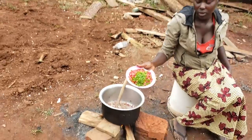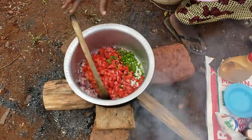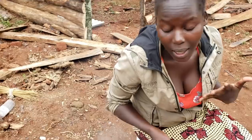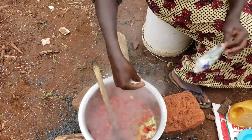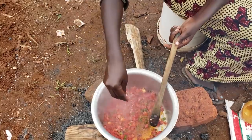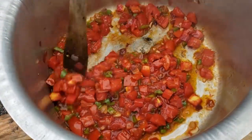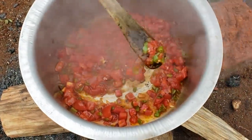So guys, we are going to add the tomatoes and green pepper together. I prefer to mix them because what we are cooking has no soup, so the juice from the tomatoes gives it that tastiness. We are not going to have any extra soup in this. I've noticed that if I add salt with the tomatoes they get ready faster — I don't know if it works for you as well, but try it out and let me know in the comments. For me, when you add salt, the tomatoes get ready really fast. Let's wait for our tomatoes to get properly smashed and ready.